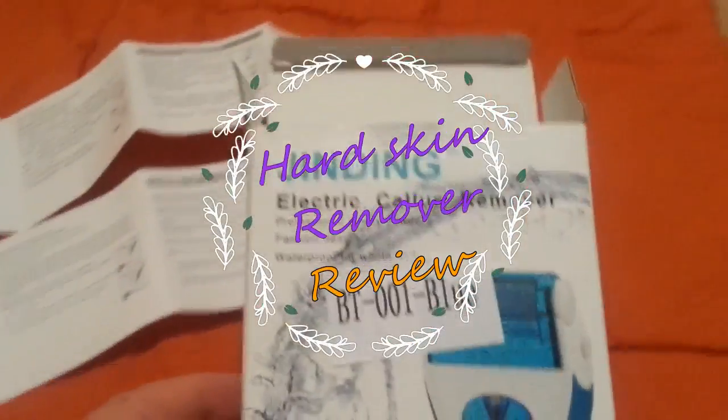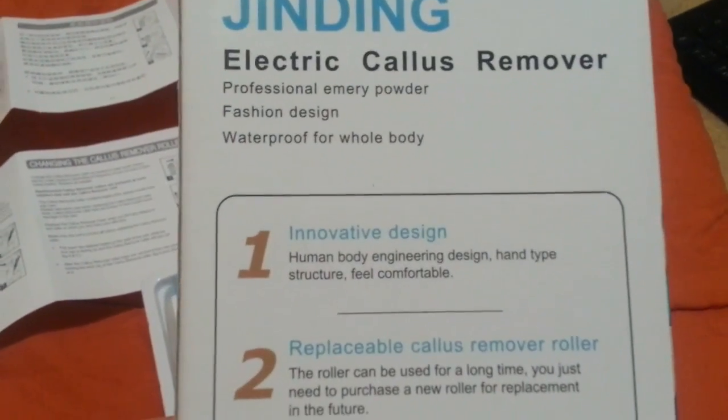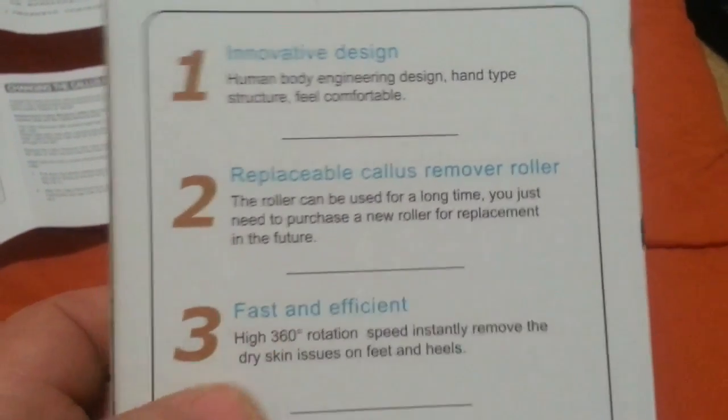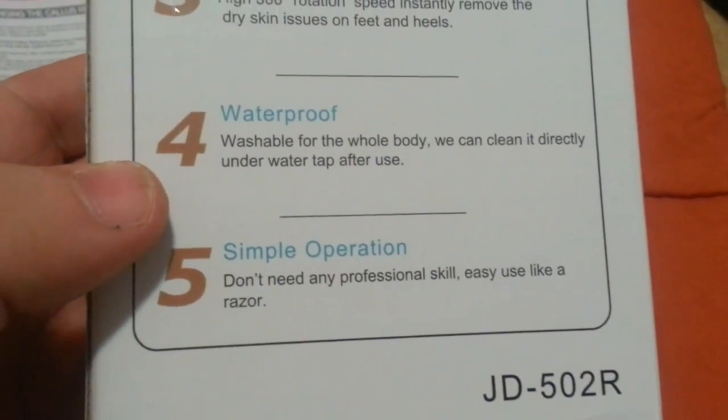The product this morning is called a JinDing electric callus remover, which is basically a hard skin remover for your feet. It has an inhibited design with replacement rollers, and it's fast and efficient.